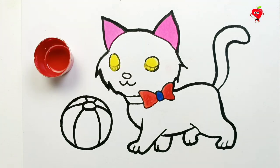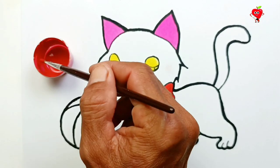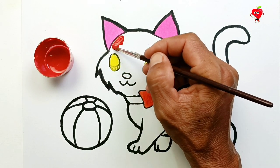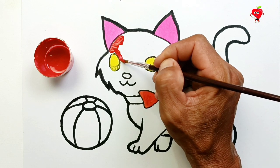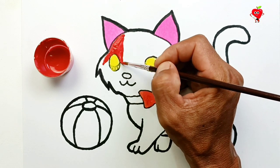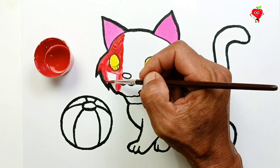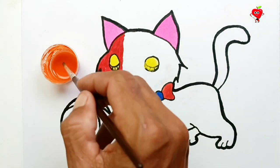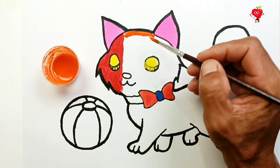Red. What is red for? Left and right ear. Orange. Next, color the center of the head with orange.